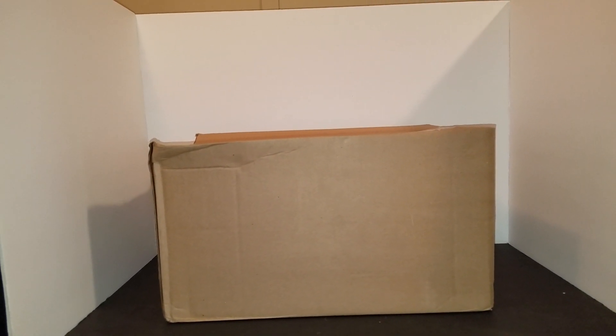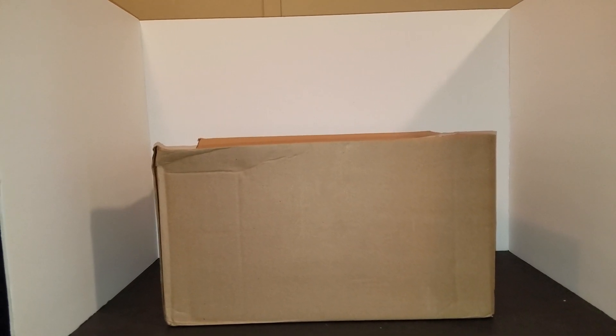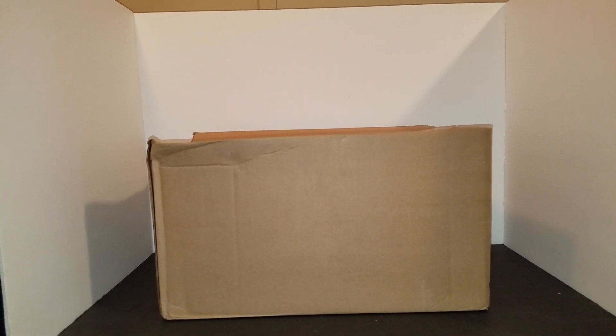What is up guys, Sarb Newsom back again, also known as the Black Gentleman, and today I'm bringing you a box opening video.